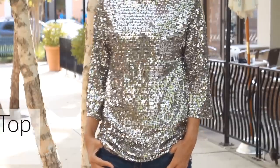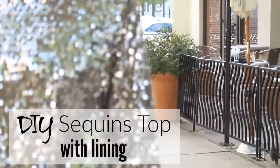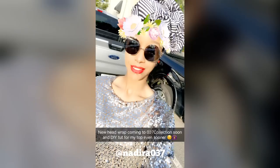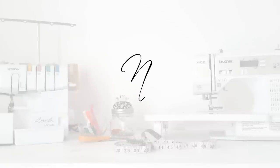Oh my gosh, I love this fabric — it's so sparkly, so shimmery, so pretty! What else would we do with it than make a super dope DIY sequins top that also has a lining included? You're watching Madeira 037.